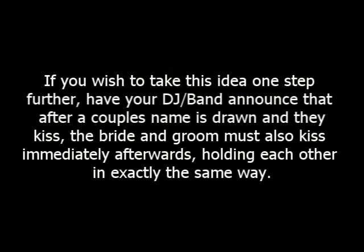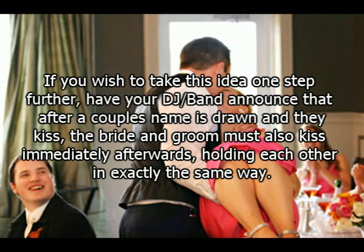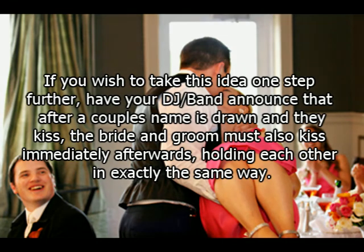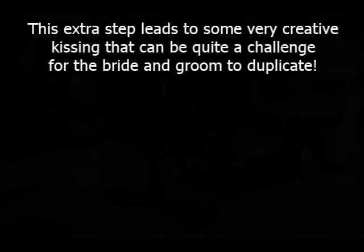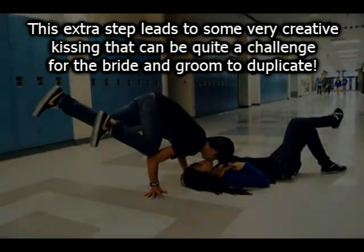If you wish to take this idea one step further, have your DJ or band announce that after a couple's name is drawn and they kiss, the bride and groom must also kiss immediately afterwards, holding each other in exactly the same way. This extra step leads to some very creative kissing that can be quite a challenge for the bride and groom to duplicate.